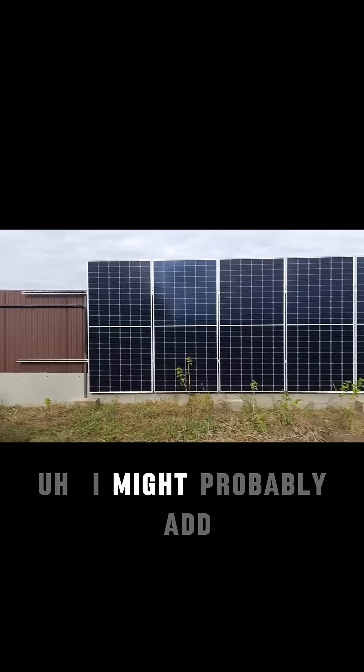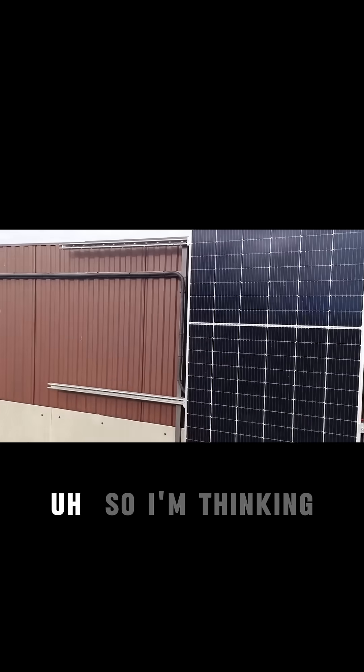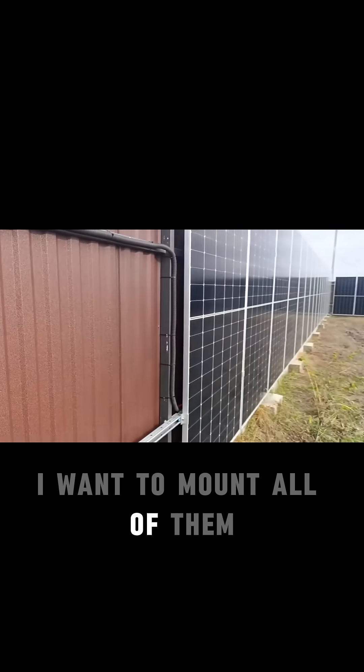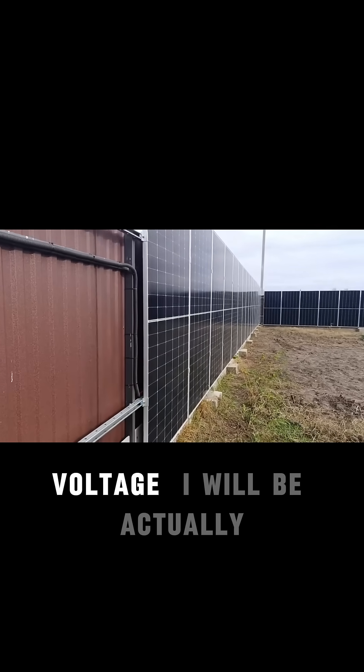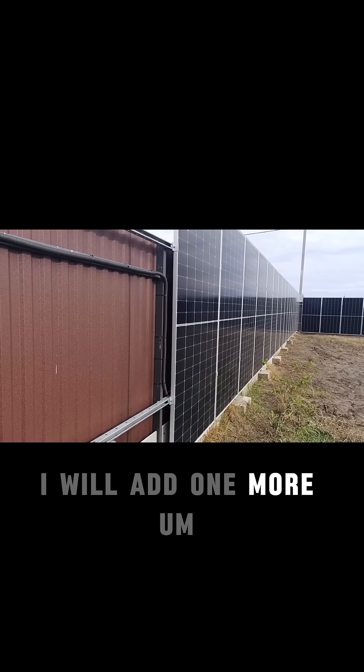This is what I'm doing here. I might probably add one more panel because I have one of exactly the same size. I just need to figure out — I want to mount all of them and see what voltage I'll actually be getting, to see how it goes through the winter, and then probably I will add one more.